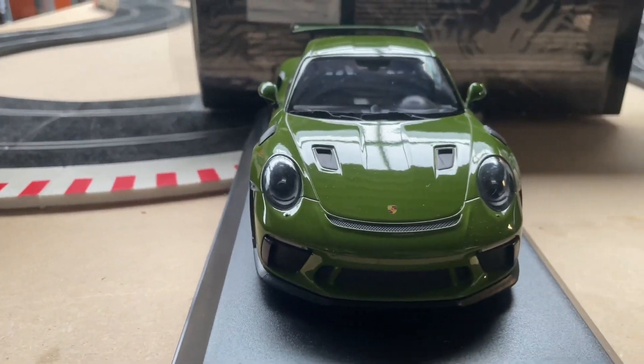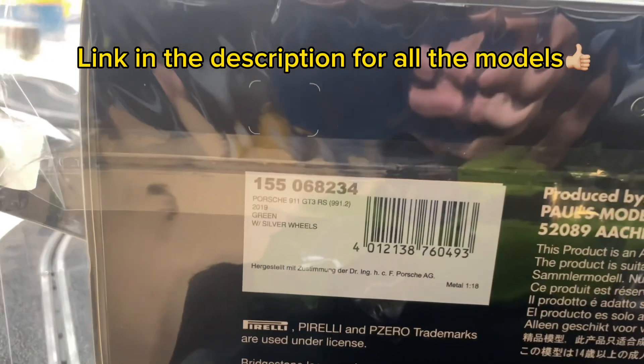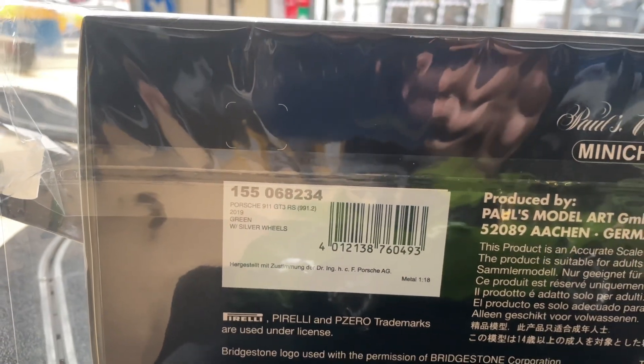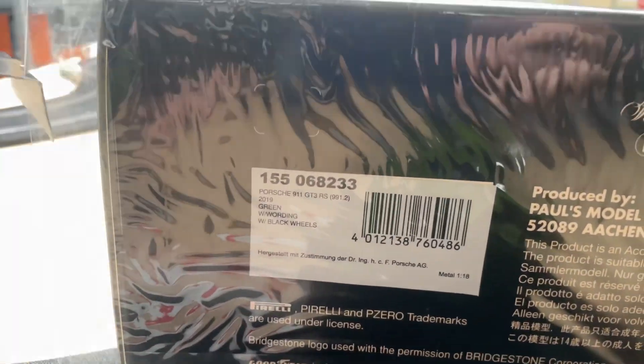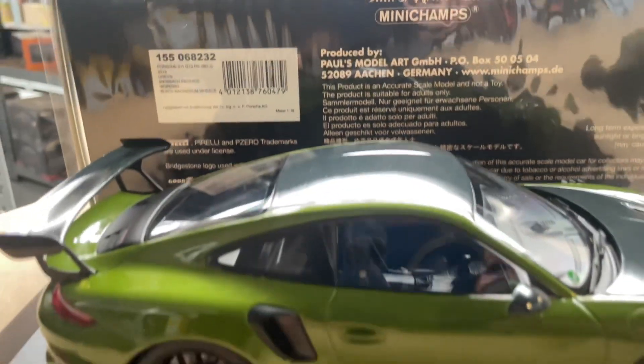They are really beautiful, all three. I will now show you the codes. This is the code for the normal one to find it on our website for more information. This is the code for the middle one with the black wheels and striping and no carbon. And this is the code for the full Weissach package.